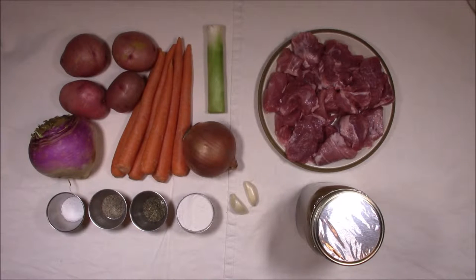We'll have a printable or downloadable recipe over on our website which will include all the ingredients and amounts for this recipe.